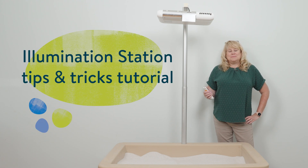Hello, I'm Michelle. Welcome to Tips and Tricks of How to Use the Illumination Station.